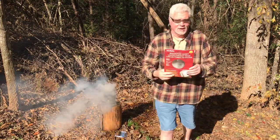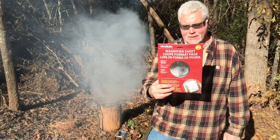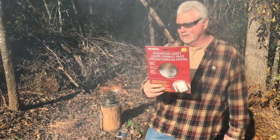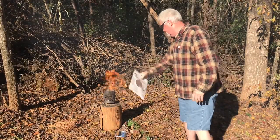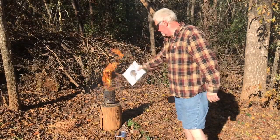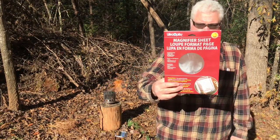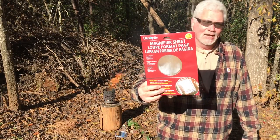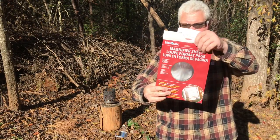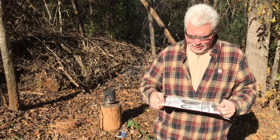Let's go ahead and try the page magnifier. Now this is a page magnifier that I bought at Staples a few years ago for about eight dollars. And it's just a great big old Fresnel lens. And this is quick also, very quick.